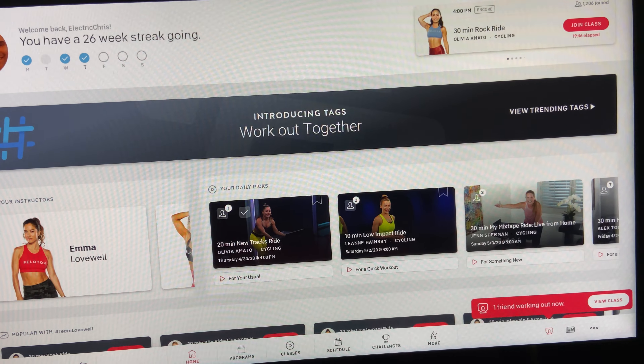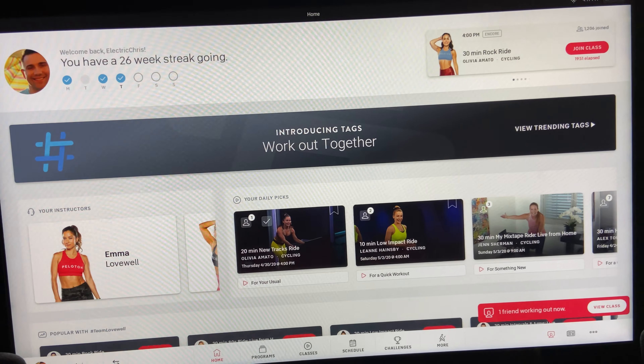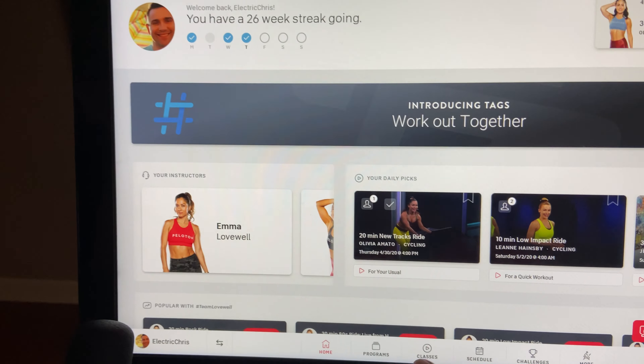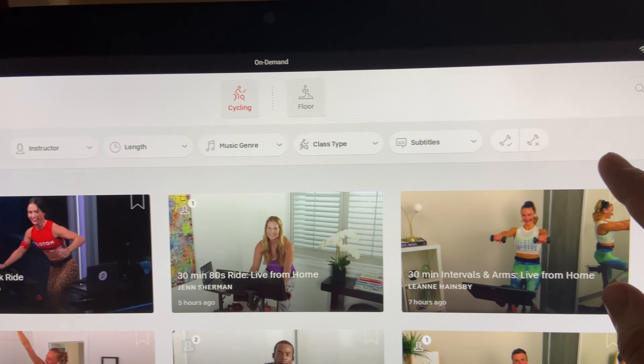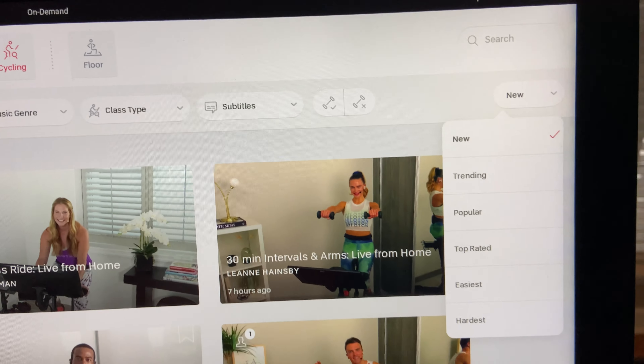Speaking of searching, being able to search on-demand classes by a variety of different categories is pretty awesome. You can go in here by instructor, length, music, class type, subtitles, and like I mentioned earlier, you can go to easiest first. So if you want the easiest ride, this is inputted by the riders at the end of the ride.